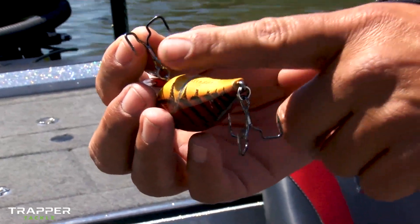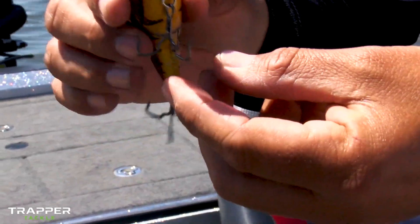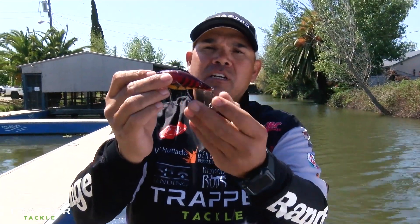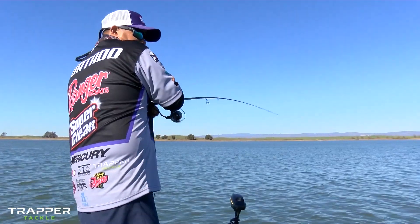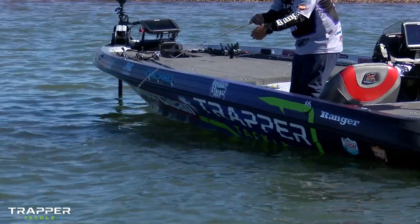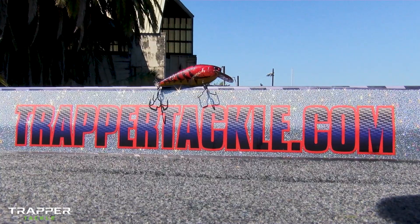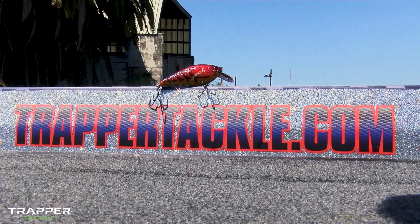Vince Furtado here with Trapper Tackle. This spring in 2018, look for our short shank EWG treble hook. We have a little bit wider box in diameter and a few extra degrees facing inward. Application-wise, it's going to allow you to put a bigger hook on your bait. And for those fish that like to slap at it like this time of year in spring, this is the choice of hook to use. Look for it at your favorite tackle shop or online dealer.